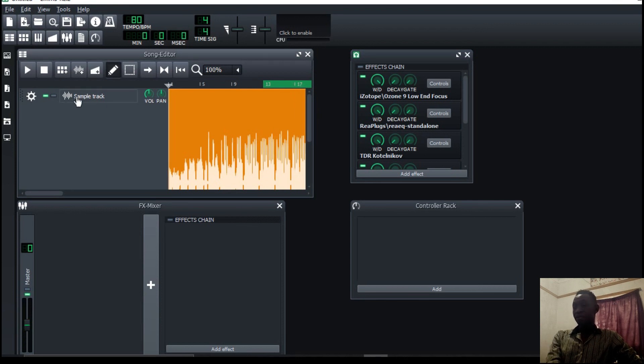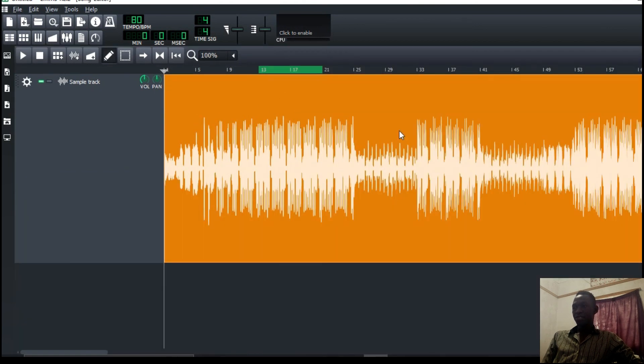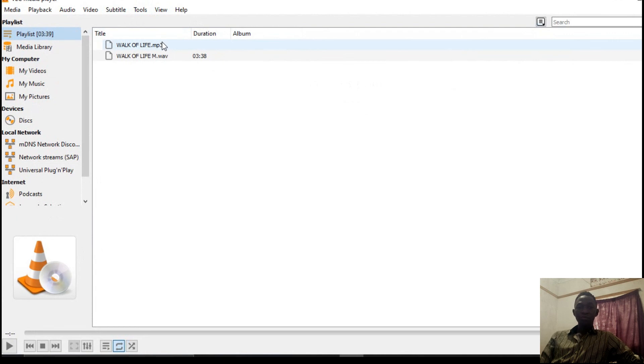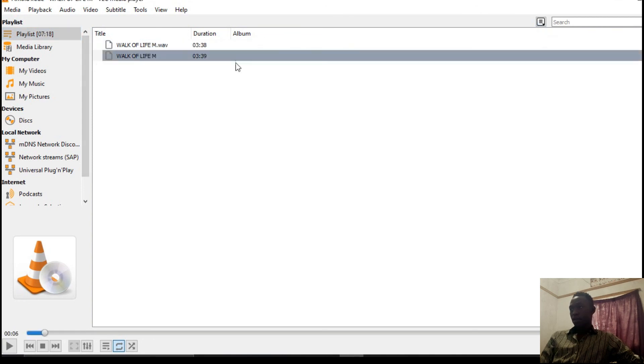I'm really having some CPU problems and I won't be able to play the whole track, so I'm going to export it and play it back as an MP3 so you can hear the difference. I always want to go to the 320 bit rate, which gives high quality. Unfortunately LMMS doesn't allow MP3 files to be loaded back, so I've put this in my player so we can hear the difference.